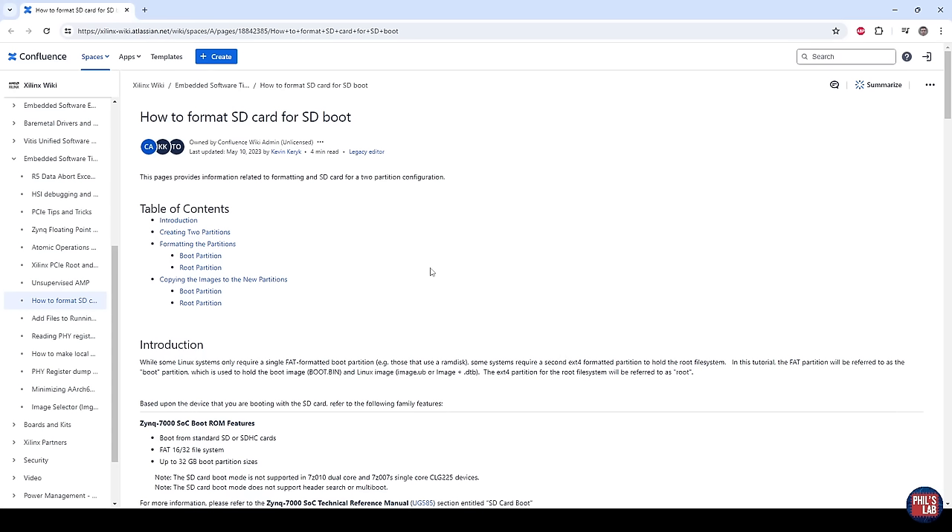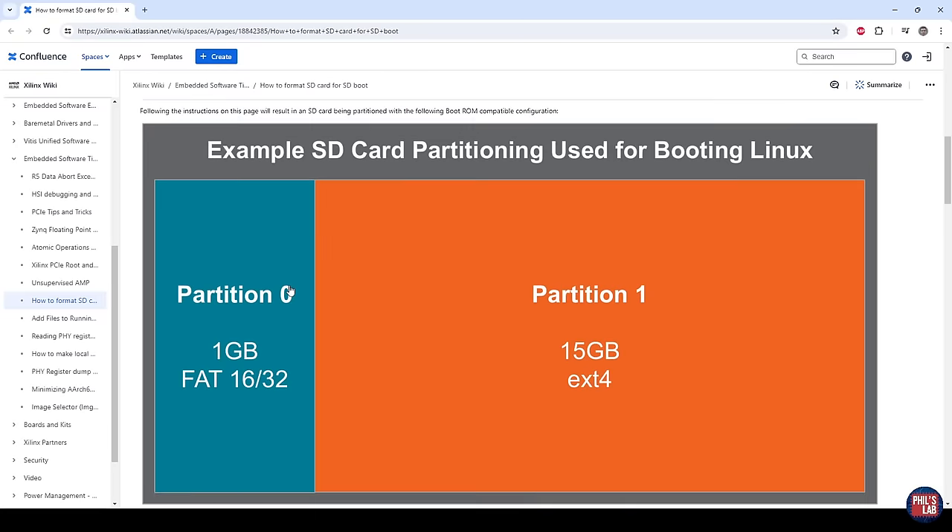The next step I'd like to show you, after you've built your PetaLinux images, is how to format an SD card for SD boot. We'll start with a completely blank new SD card and format it together, then put on the required images for PetaLinux. What we need for an SD card to boot PetaLinux is two partitions. Partition 0 is a fairly small partition — about 1 gigabyte — which contains the boot images and needs to be a FAT file system type. The second partition uses the rest of the SD card space and needs to be formatted as Linux ext4.